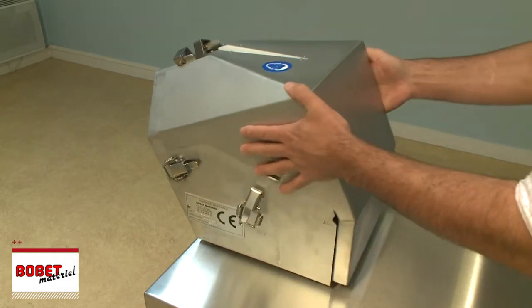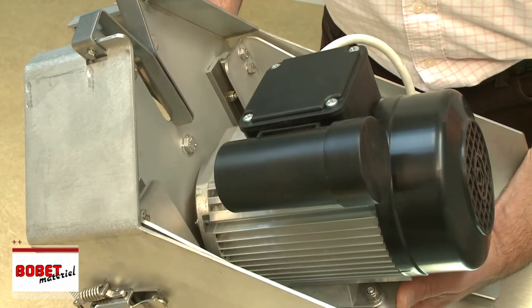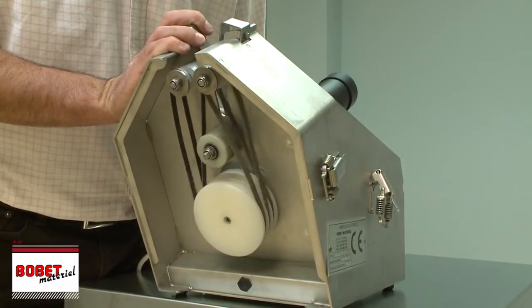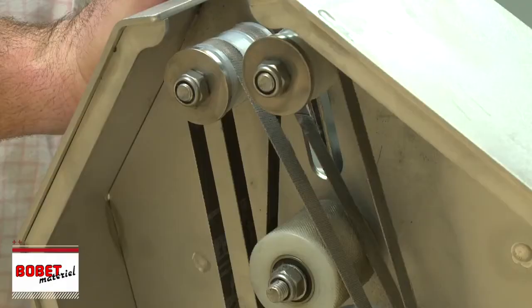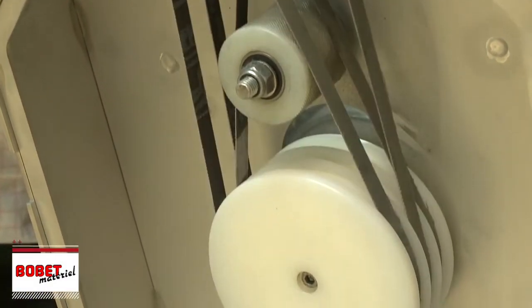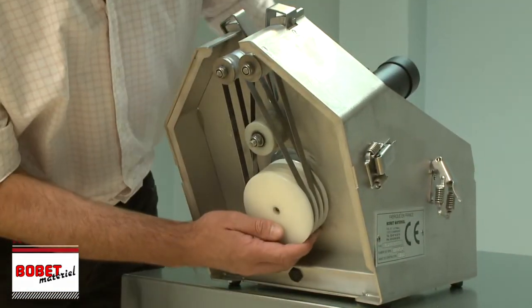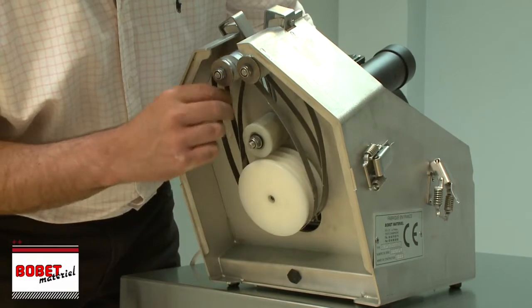Its powerful motor, mounted on slides, ensures optimum abrasive belt tension. Disassembly and reassembly of abrasive belts is simply done without any tools.